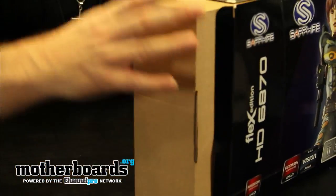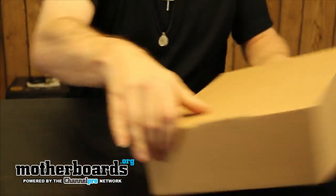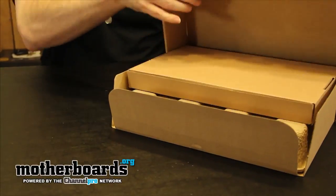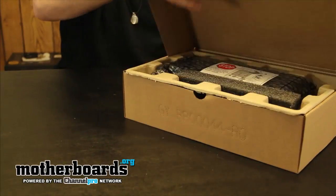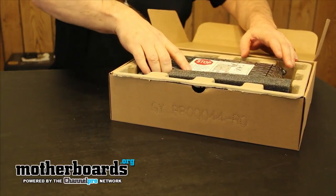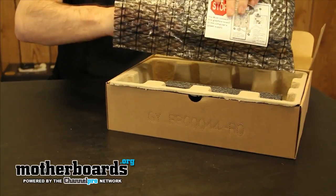There's an inner box inside — you guys know the drill. We're gonna go ahead and open this thing up. No matter which way I try to open it, it always opens the wrong way — I don't know if Sapphire does it just to confuse me every time. I hit the microphone again — the cameraman's gonna love me for that editing.